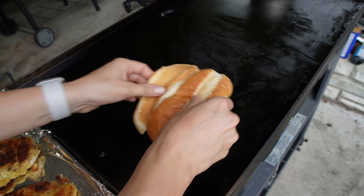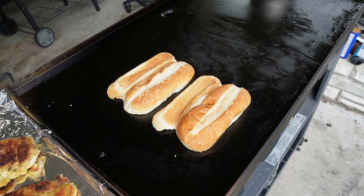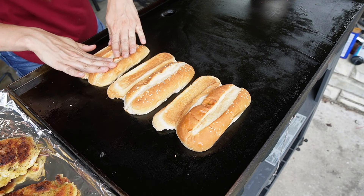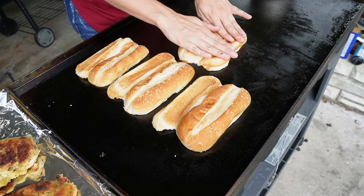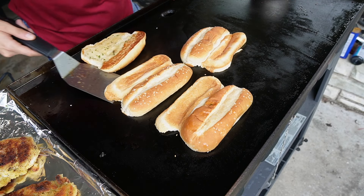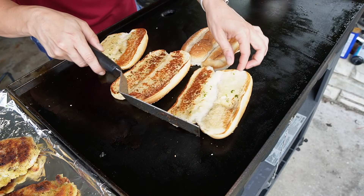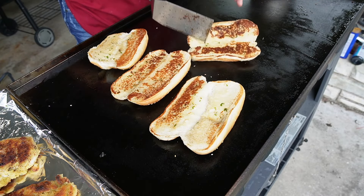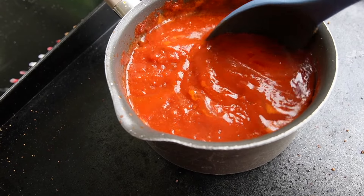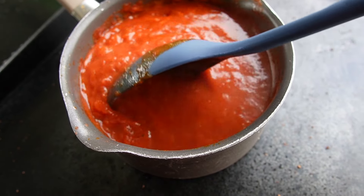Now we're gonna lay our buttered bread down to toast. They're getting golden so let's flip them over. They're perfect and beautiful. The marinara has started simmering and it is ready to go on top of our chicken.